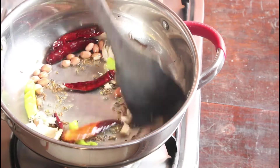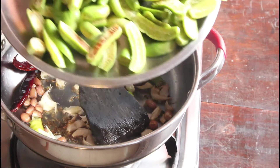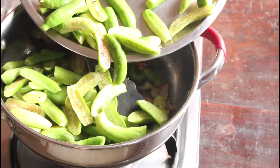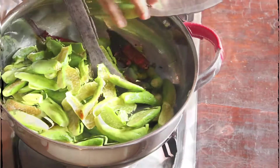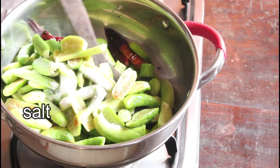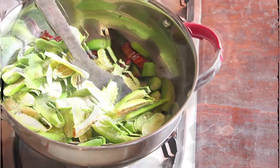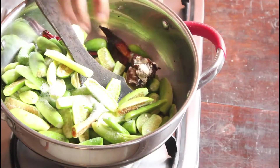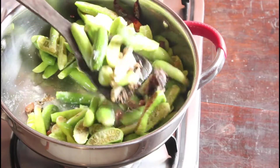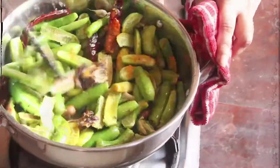Green chillies. I am adding dundakaiya, that is Ivy Gourd. And tamarind — if you want you can add more tamarind. Turmeric powder and sauté well.